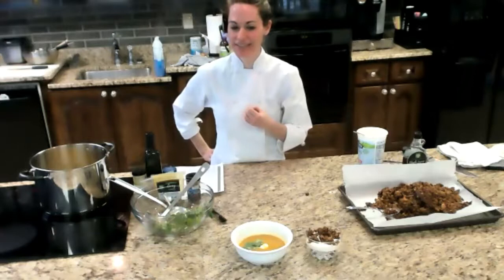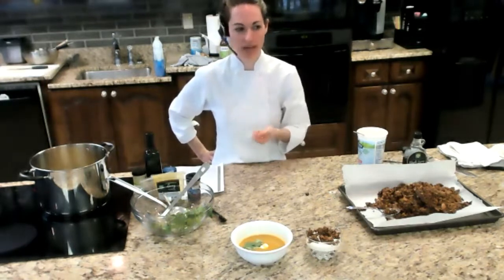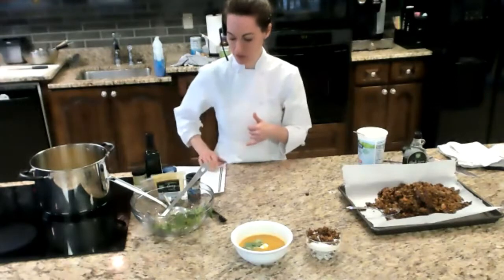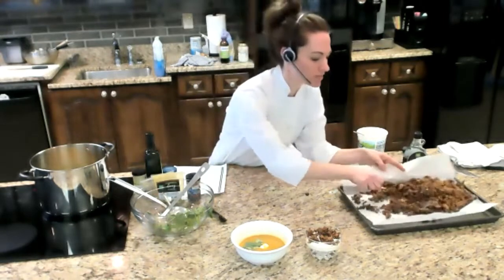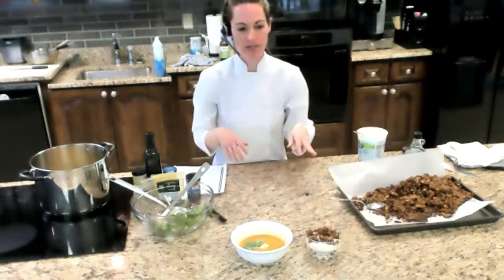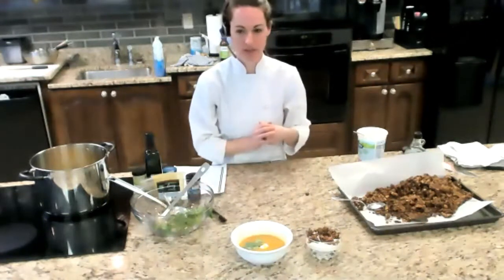Someone asked: could you substitute grapeseed oil for the coconut oil in the granola? Yes, I think that'll work — it has no strong flavor and can hold up to high heat. It's going to act exactly like olive oil. You might even lower the amount slightly to about three tablespoons, since unlike coconut oil it stays liquid and won't bind the granola into big clusters as well. But that's not a big deal.